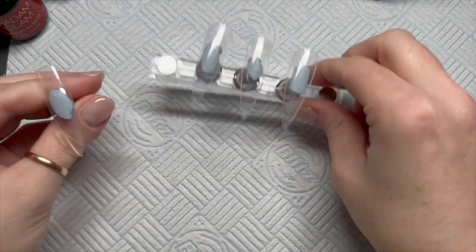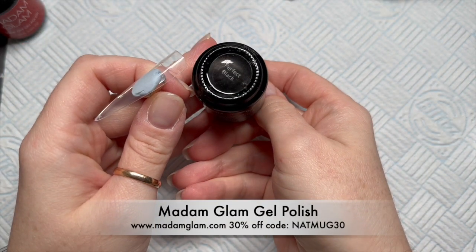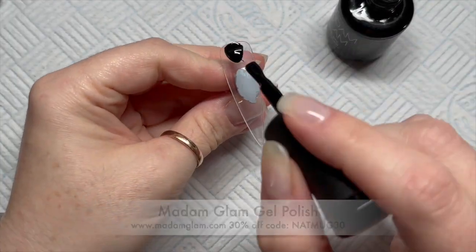Hi everyone, welcome back to a new video. In today's video I'm going to be doing a set of spidery, pumpkin-y nails using Madame Glam and Nail Sugar.